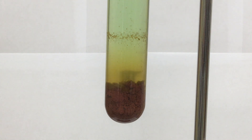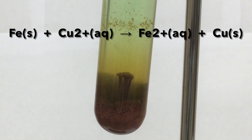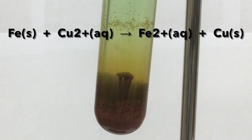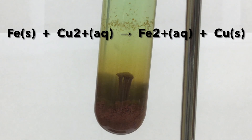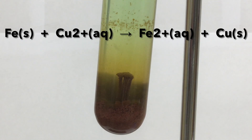If we just focus on the species that are reacting, here's the net ionic reaction. The iron atoms are being oxidized into iron 2 ions, and the copper 2 ions are being reduced into copper atoms.